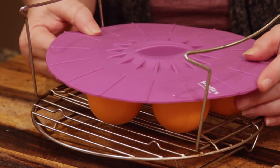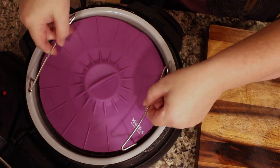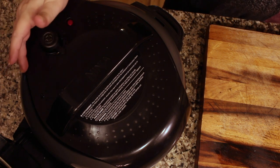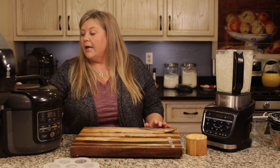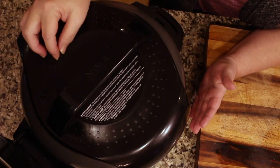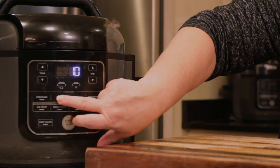Place your egg bites on the rack and cover them with the silicone lid — some people don't cover them, but since we're steaming I don't want water in my eggs. Now put the pressure cooker lid on. When steaming, definitely put the valve to the vent position. For the Ninja Foodi, you will feel it lift up and click — you want to hear and feel that click — and make sure it doesn't fall back down to the sealing position. If you're sealed while using the steam function, you will be pressure cooking.